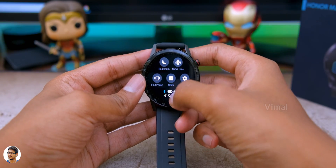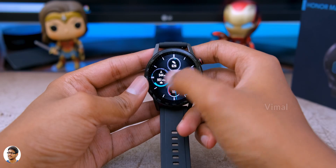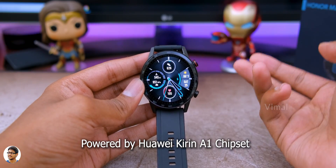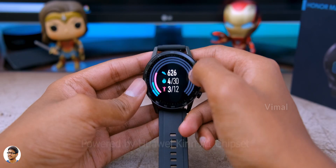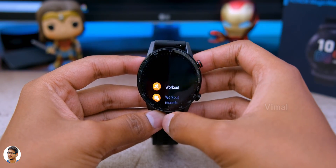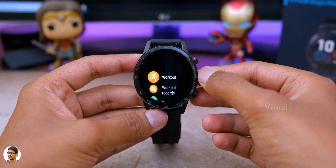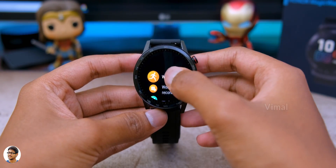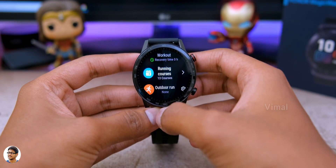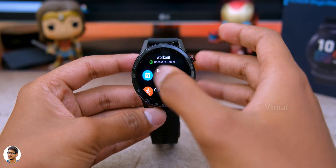That was our quick overview on the UI and interface. The UI feels pretty smooth with no touch issues. The watch is fast and responsive thanks to Huawei's Kirin A1 chipset. By pressing the top button you get access to the complete menu. The first option is the workout menu, where you can access all your sports and fitness related activities. It's got 15 goal-based fitness modes.